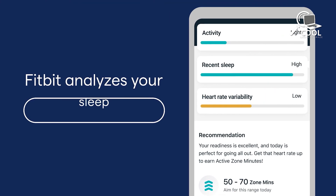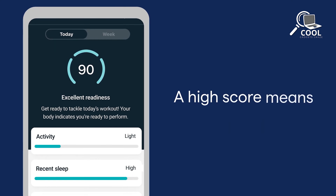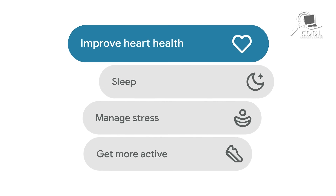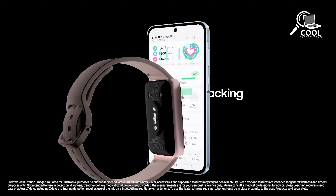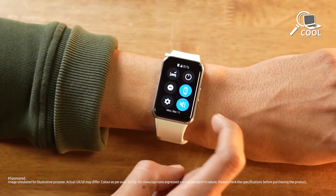Fitbit's premium subscription gives the Charge 6 even more features, like the Daily Readiness Score. This score helps you decide how intense your workout should be or if you need to focus on recovery, looking at things like how well you slept, how active you've been, and your heart rate variability. While the Galaxy Fit 3 doesn't have as many fancy wellness features as the Charge 6, it still has a solid set of tracking tools, good for folks who mainly want to keep an eye on their fitness progress.